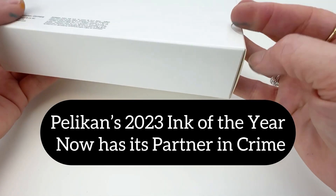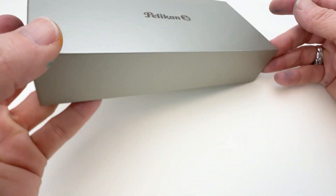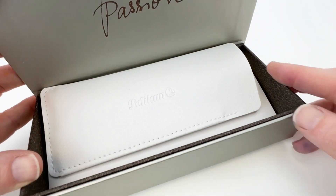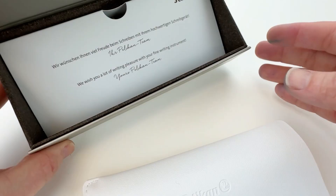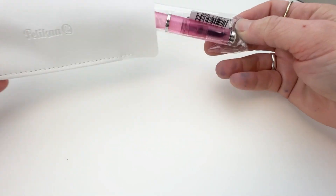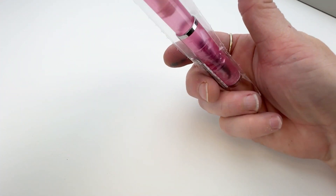Each year Pelican names an ink of the year, and each year they also produce a fountain pen that matches their ink of the year for the Edelstein collection. For 2023 we have rose quartz. Today let's unbox the Pelican Classic M205 rose quartz, the perfect companion for your Pelican Edelstein ink of the year for 2023 rose quartz fountain pen ink.